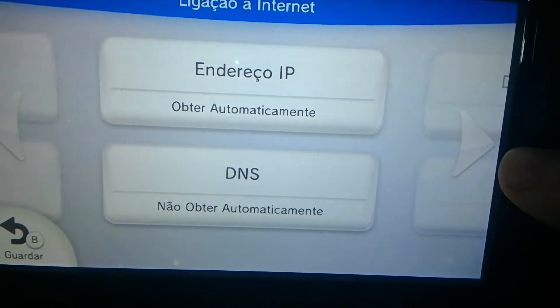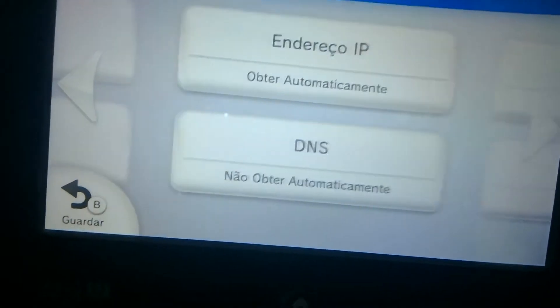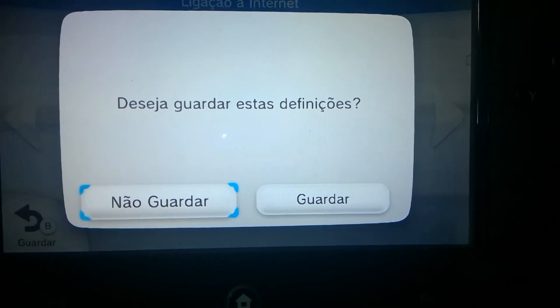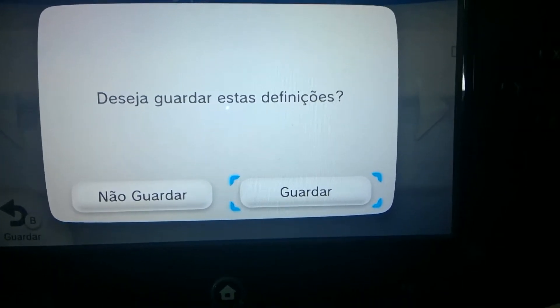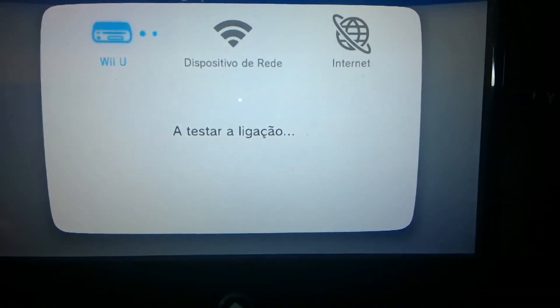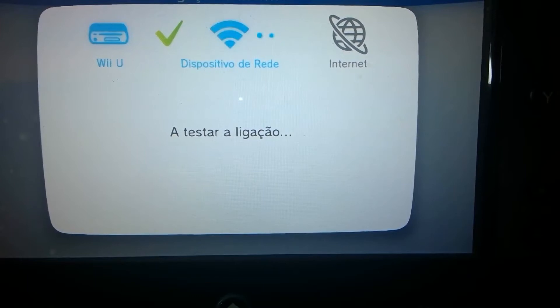Also, while you have this set, you cannot use the e-shop. At the moment it doesn't really matter much because the latest Wii U version is 5.5.1, but better safe than sorry. So just save the settings and let's test the connection. And there we go, it works fine.